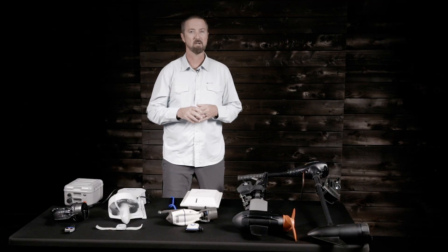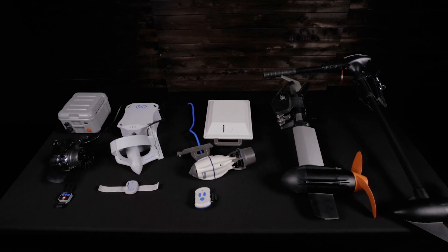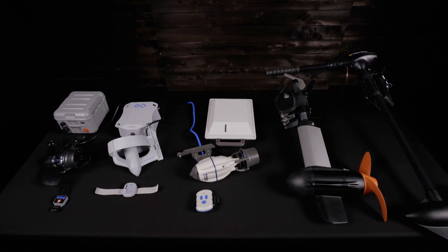Here we have some of the more popular motor options with Bixby, Torqeedo, ePropulsion, Minn Kota, and Hickmar.